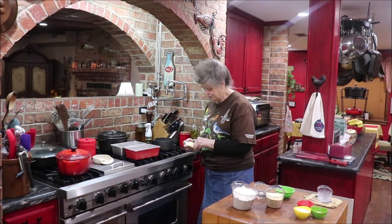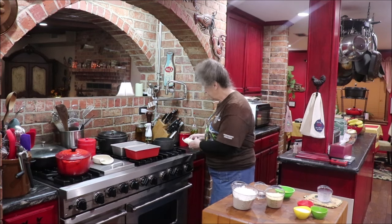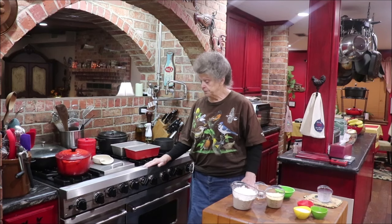Then you mix it all up and let it rise until it doubles. You don't have to punch it down and redo it — you just have the one rise on this one.